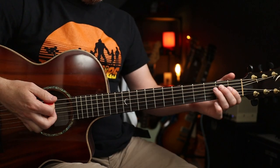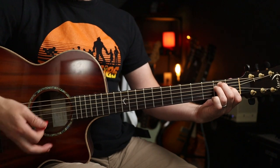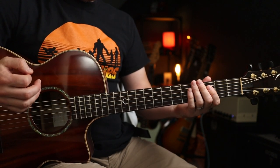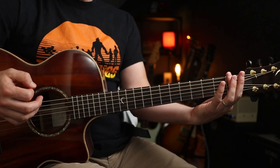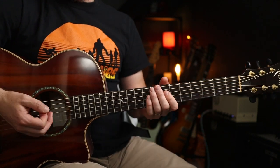We're in the usual Alice in Chains tuning here, so whilst this sounds like an E, it's actually a D-sharp or an E-flat, because all of the strings go down half a step or one fret's width.